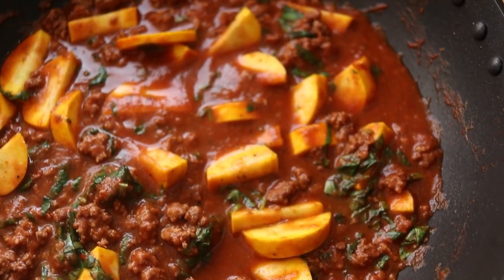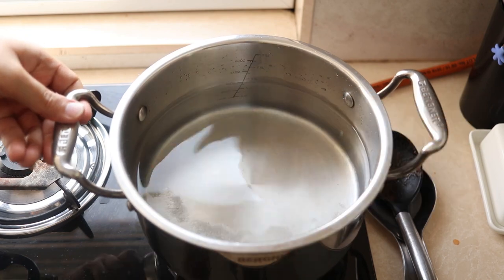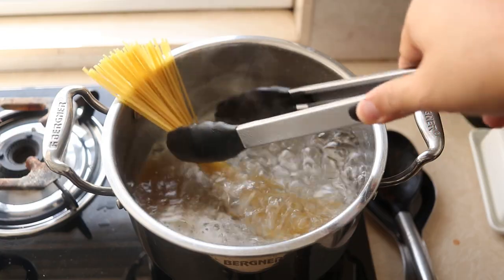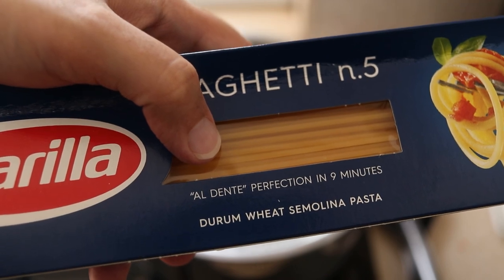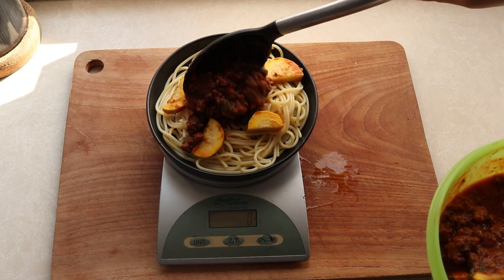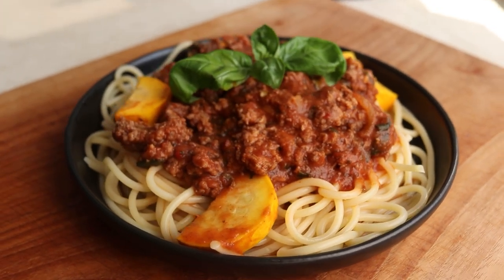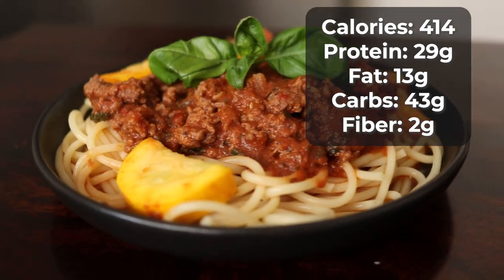You can eat this meat sauce with anything, but since I'm eating mine with pasta, let's cook that up. I get a pot of salted water on the stove and once it comes to a rolling boil, I add in my pasta. I follow the cooking instructions on the packet — this says 9 minutes for al dente, which means 10 minutes for me. Once it's cooked I remove it from the pot, add it to my plate, then add 219 grams of the meat sauce and finish with a sprig of basil. Our delicious spaghetti and meat sauce for dinner is ready — it clocks in at 414 calories with 29 grams of protein.